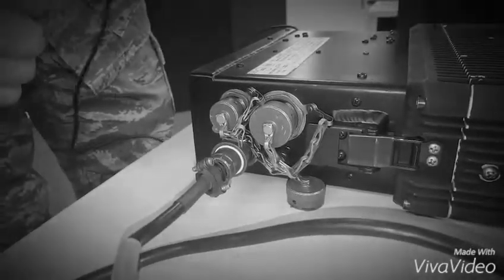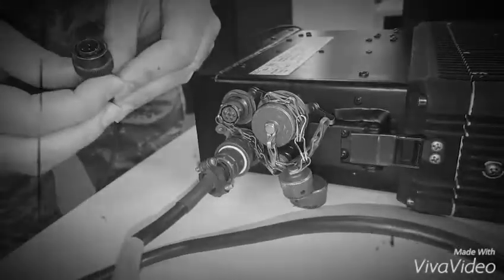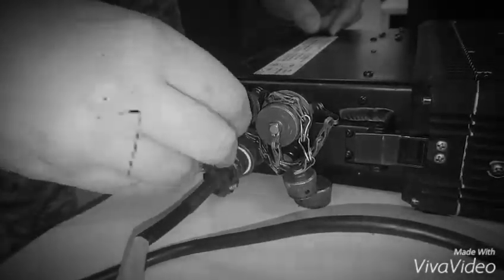Step 8: Connect P1 of the external speaker power cable to the auxiliary status output connector on the transceiver power unit.